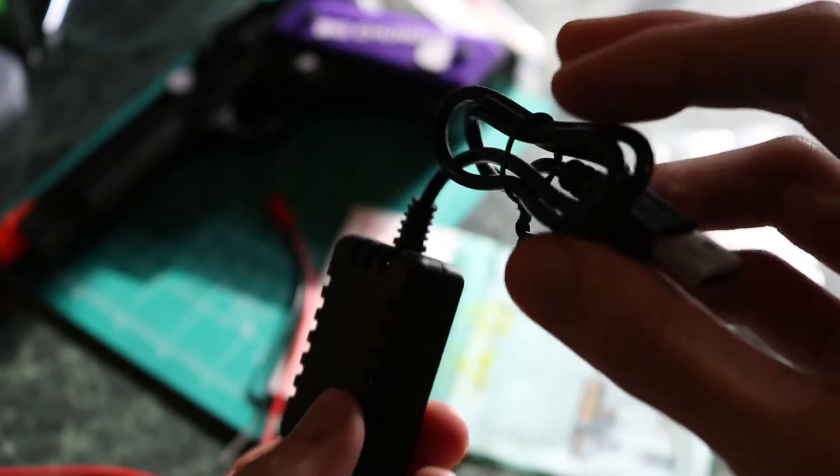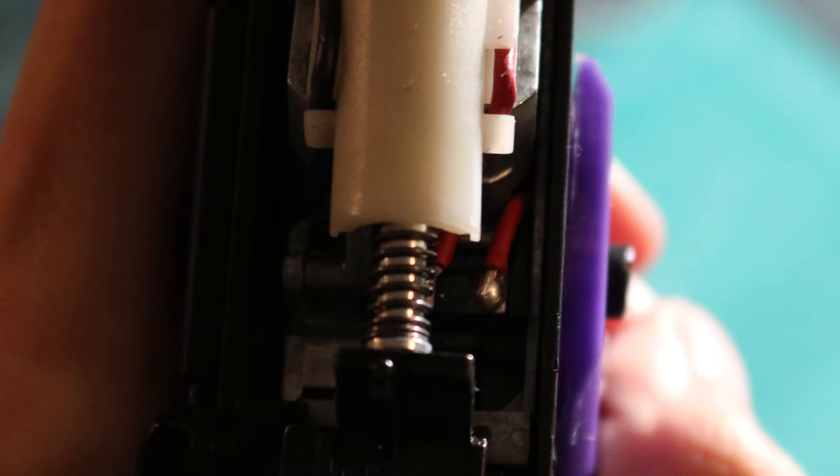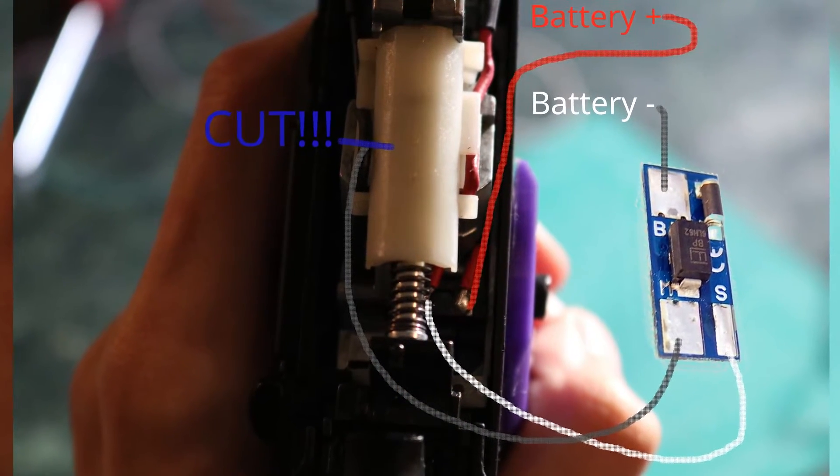On screen now is a picture of the before I wired anything together to this AEP. In the after picture, the animation I'm going to have on screen is going to show you what I essentially did to change this in order to use my own LiPo batteries in it.